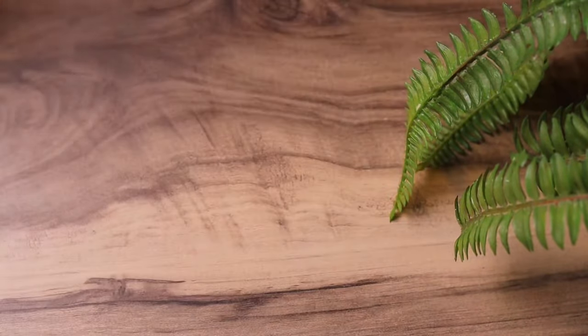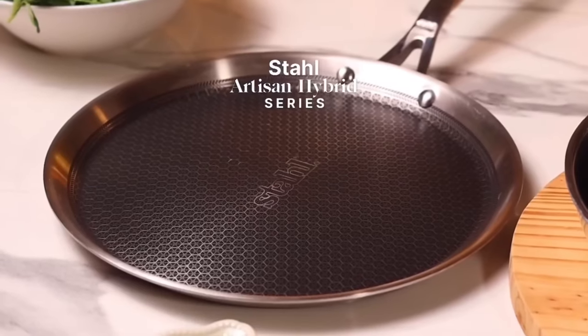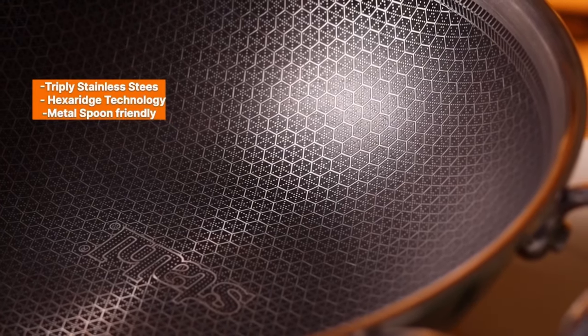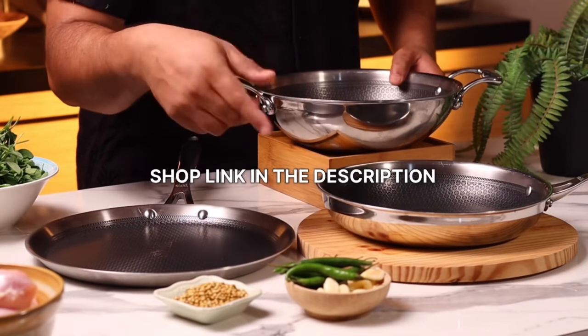Before we move on to the next step, I just want to talk about the cookware I use in my videos. This is the Style Artisan Hybrid Series tri-ply stainless steel cookware — it's stick resistant, metal spoon friendly, and just perfect for every home. I've been using these for years. If you wish to shop or upgrade your cookware, I've shared the shop link in the description below, and don't forget to use the coupon code for an additional discount.